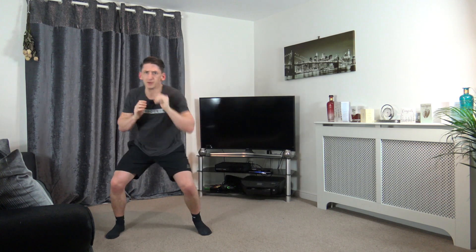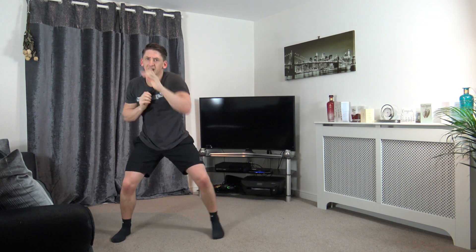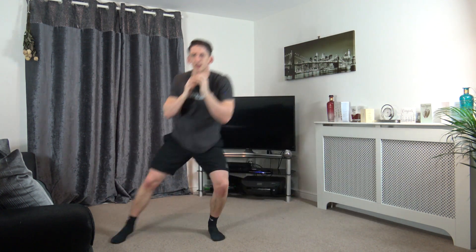Excellent stuff guys. Halfway through, keep it going. Work as best as you can. Ten, nine, eight, seven, six, five, four, three, two, and one.